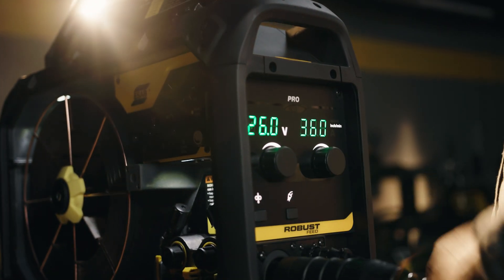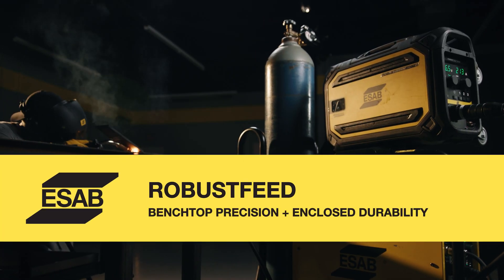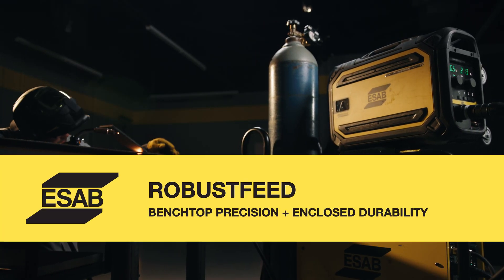Now that you know a little bit more about the different types of RobustFeeds, we're going to start with the common features that they all share — what we like to call the RobustFeed DNA. The RobustFeed feeder family has a lot of great things that came from its design, but let's take a look at how it's designed first to get a better understanding.